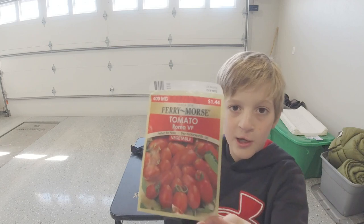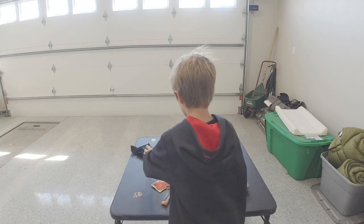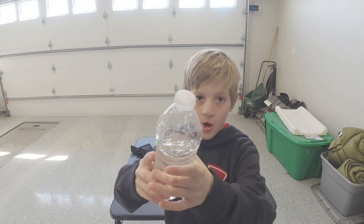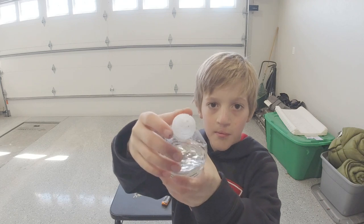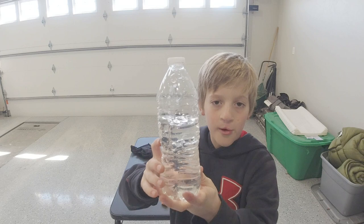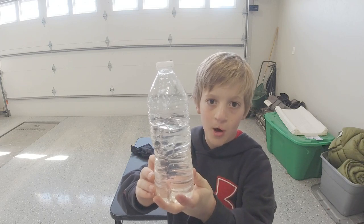Here's the seed package. We got this water bottle for watering — we put four holes in the top and we put some gardening fertilizer in there from Leon. I'll link his channel in the description box below.